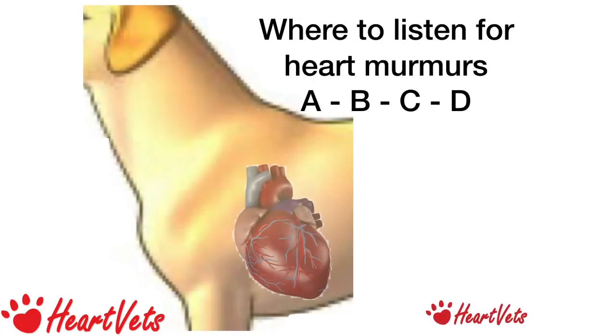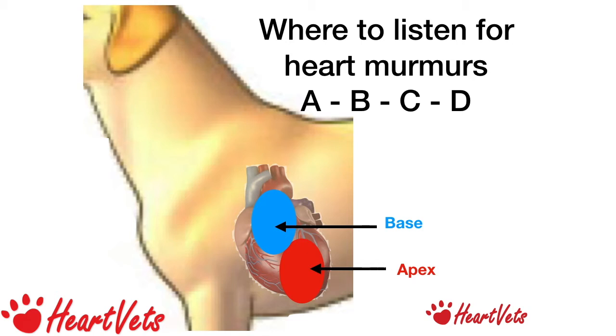When we listen on the left, we listen to four specific locations, which are easy to remember as A, B, C, D. A is for Apex — listen over where you feel the apex beat strongest, usually over the mitral valve area. B is for Base — move your stethoscope up slightly and cranially, and you're listening over the aortic valve.